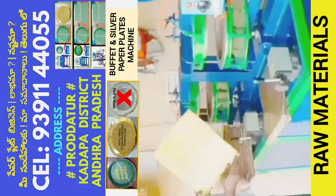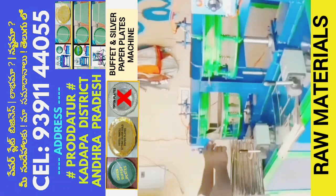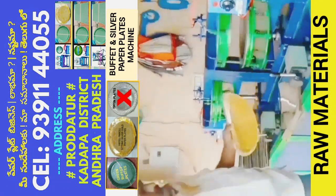This is a semi-automatic hydraulic double-dye paper plate making machine. This machine has a 2HP motor and a small current meter.